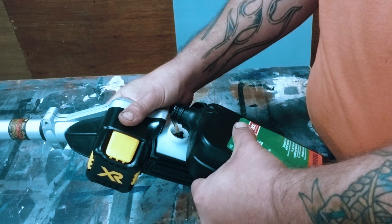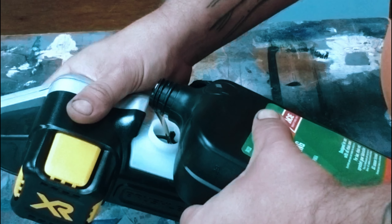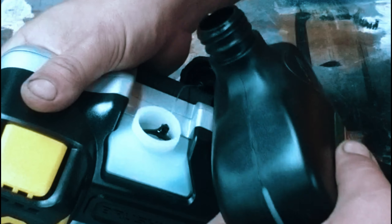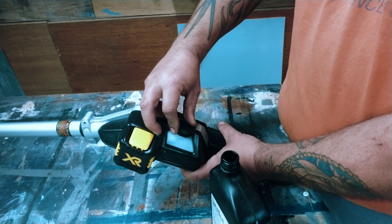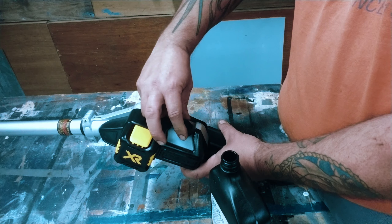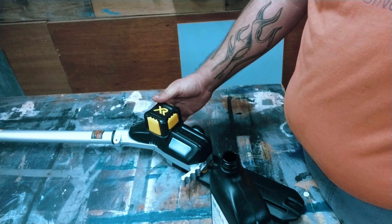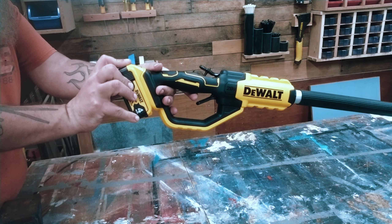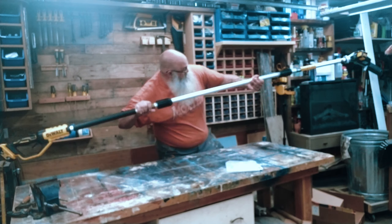This thing is massive — so awesome. As you can see here, it has a reservoir for bar oil. Bar oil is going to keep your chain cool and lubricated, just like any other pole chainsaw — Stihl, Echo, that kind of thing. So let's fill this up with some bar oil, and yeah, it's just ready to go.